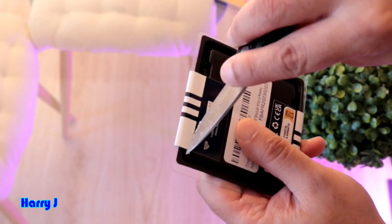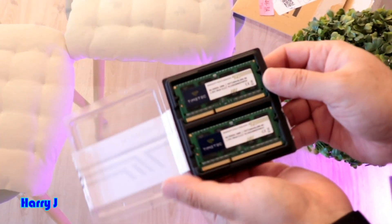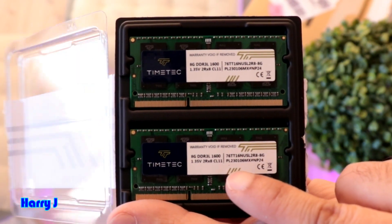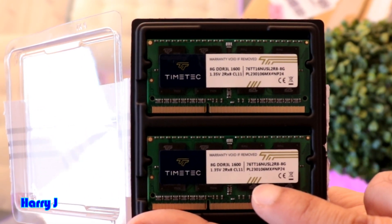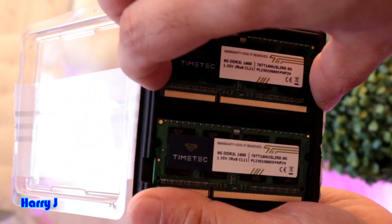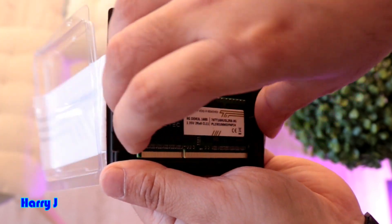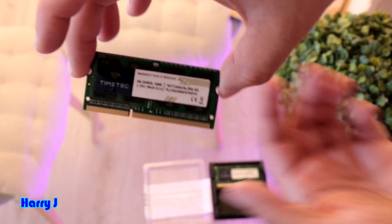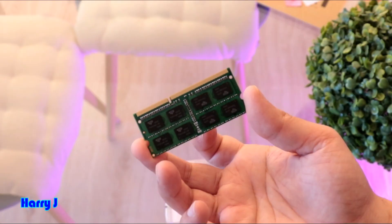You can see it's 8 gigabyte DDR3L 1600, 1.35 volt — other information is written on there. Let me take one of them out from this side. There we go. With RAM, you should always hold it from two sides — better not to touch the golden connector part.